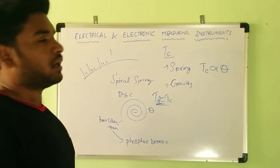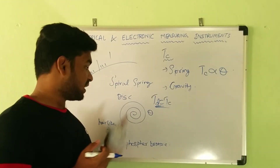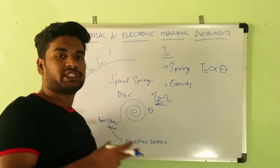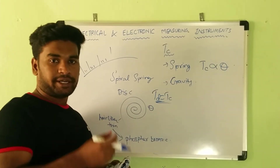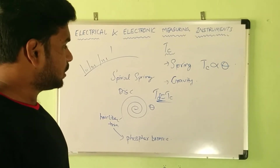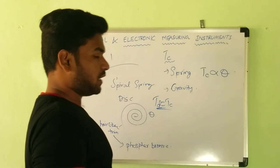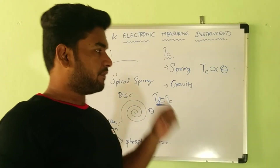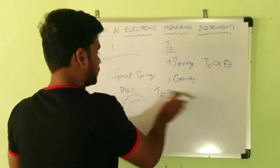These springs are affected by temperature and suffer from an aging effect — over many operations, the spring loses its spring ability. Now for gravity control: gravity is always opposing motion, and we are going to utilize this property of gravity to control the meter's deflection.